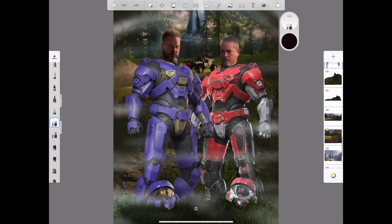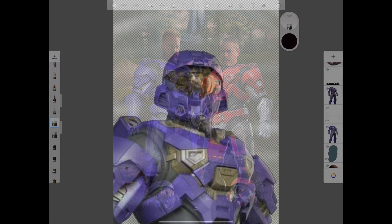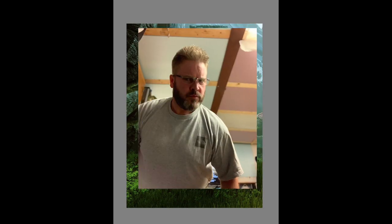So, you want to be a Halo Spartan? Go out and grab some Halo pictures, cut them up in the Sketchbook app or some other graphic editing software.